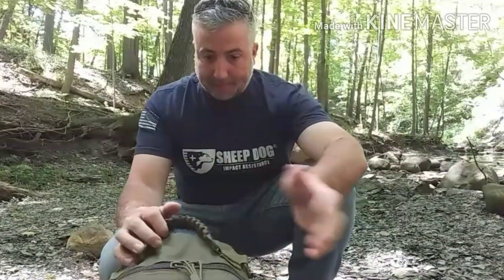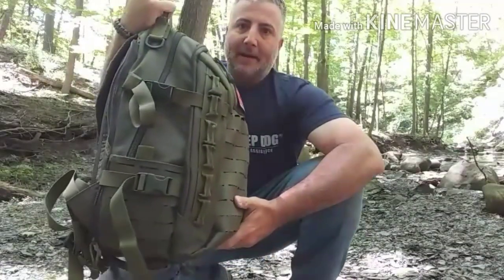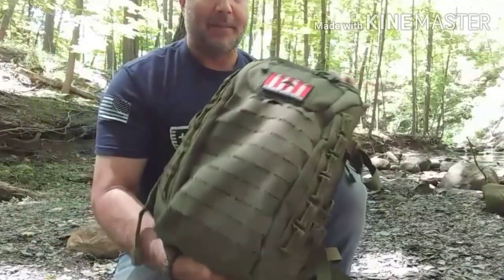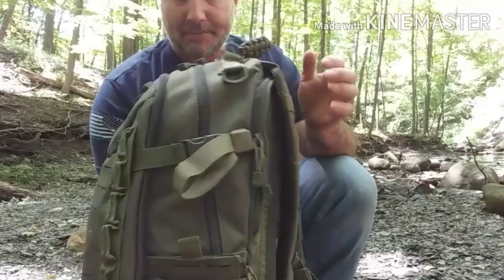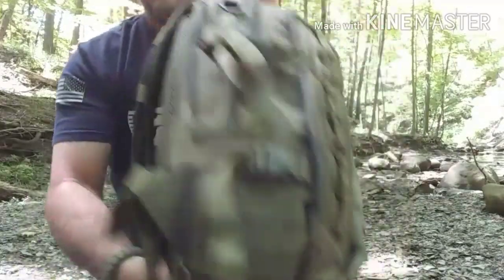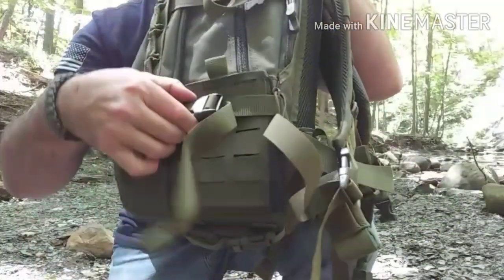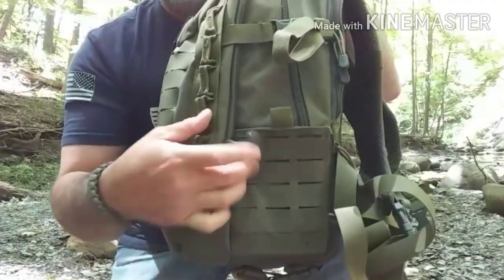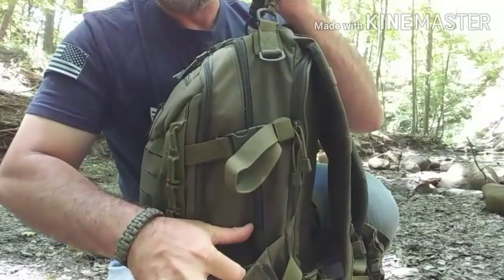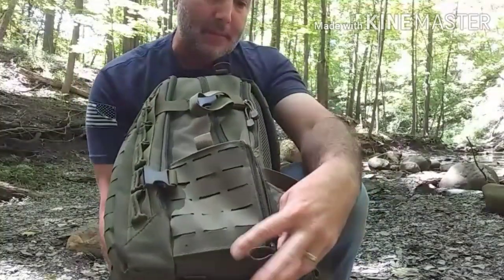Alright, we're back — going to run through the knockoff version of the Direct Action Egg day pack. A couple quick things about the pack design itself: it is a panel loading design. You have a full laser-cut MOLLE front to back on the pack, and you have MOLLE cut panels on your expandable side pockets on both sides, hidden underneath some of the side compression straps.